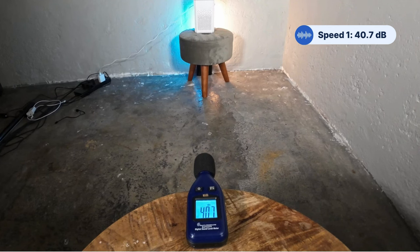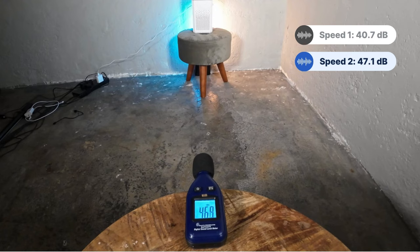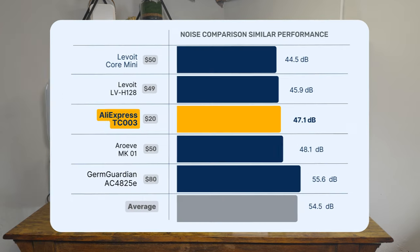At speed one it was 40.7 decibels, and at speed two it was 47.1 decibels. This compares fairly favorably with similar-performing devices: the Levoit Core Mini was a little quieter at a max of 44.5 dB; the Germ Guardian AC4825E hit 55.6 dB; the Levoit LV-H12A was 45.9 dB; and the Arrow Eve Mark 1 was slightly louder at 48.1 dB. I'm not saying it's really quiet — 47.1 decibels isn't — but have a listen for yourself at both fan speeds.